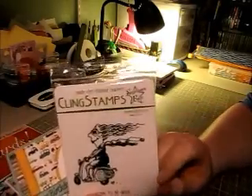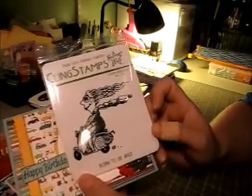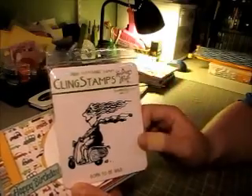I used this stamp here from Stamper's Best and it's called Born to be Wild. As soon as I saw this I knew I had to get it because she owns a scooter and I just thought it would make a really cute card for her.